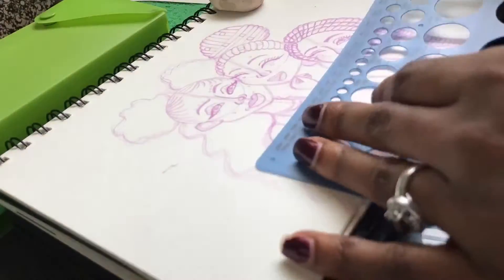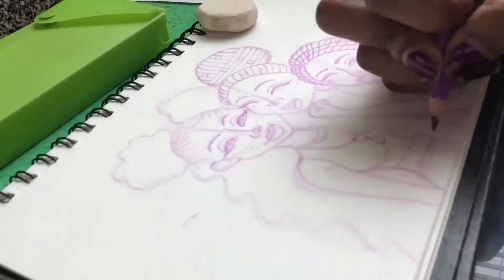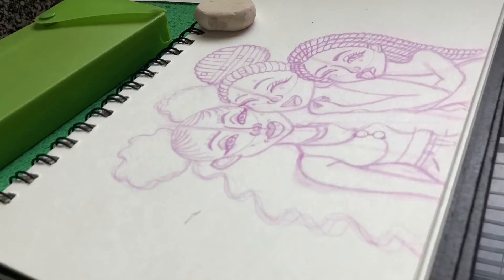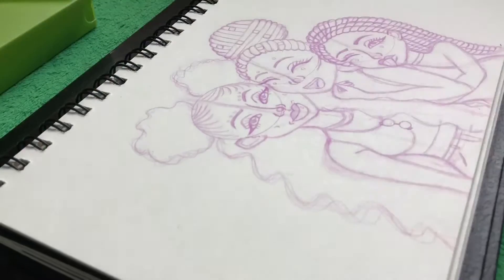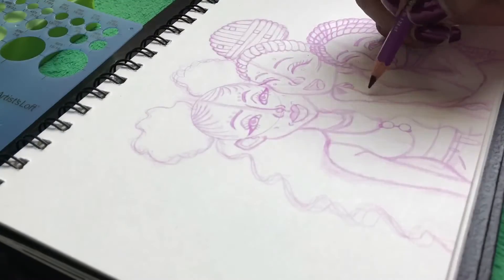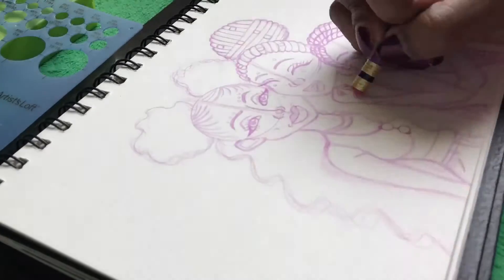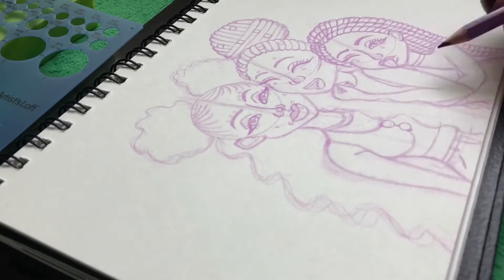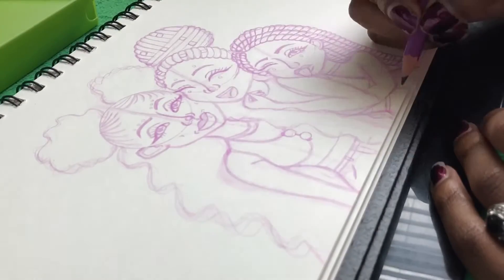I was wondering: do you ever have a drawing and you're really not liking it? Do you ever start off loving the sketch, but as soon as inking and stuff comes, something just feels off and you're just like, should I finish or should I just leave it alone where it stands?